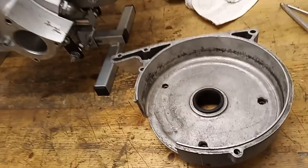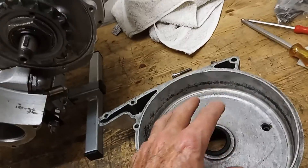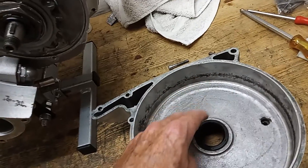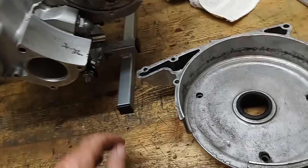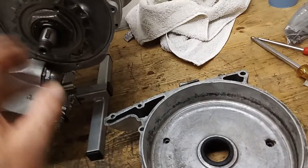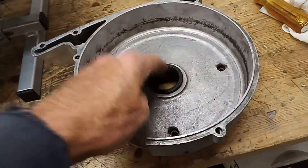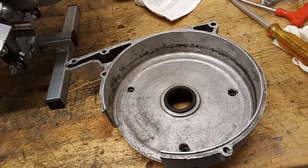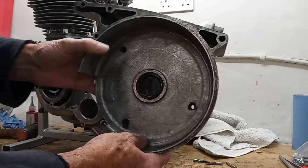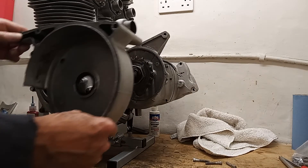It's an oil seal, but its purpose is really just to stop crud, water, and stuff getting into the clutch. All this area is where the clutch sits and it's dry — the clutch is dry — so we don't want grease, oil, or water getting in here. Even though there's nothing really behind it and no oil, it's to stop crud. So I'm just going to knock that seal in and then we'll get the casing on. The oil seal is now in place, so we simply slot the casing on.